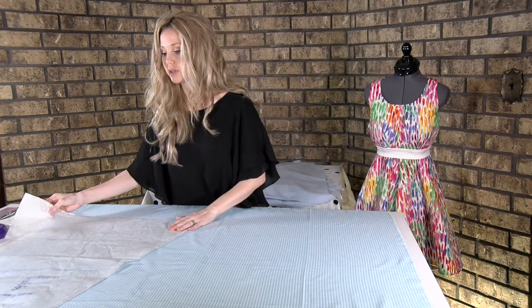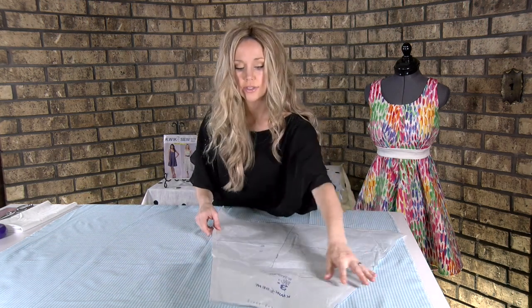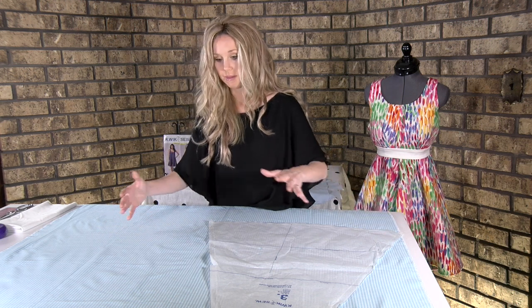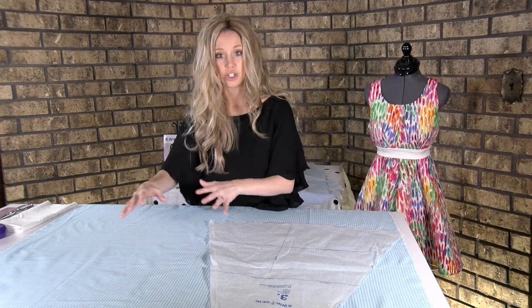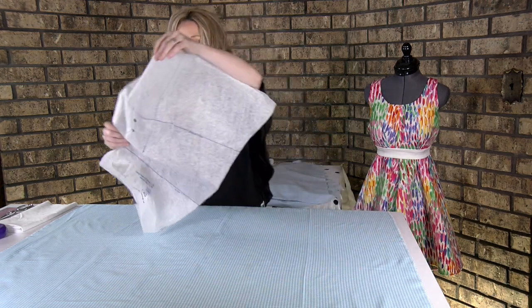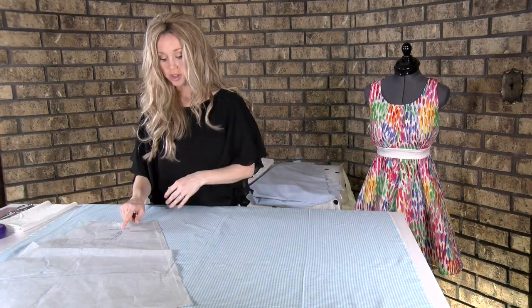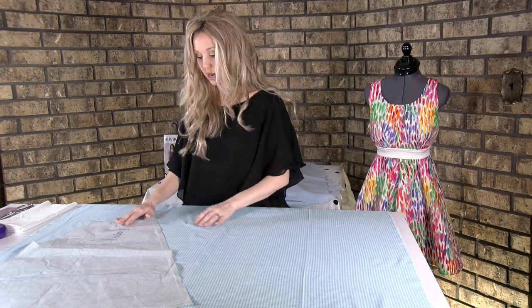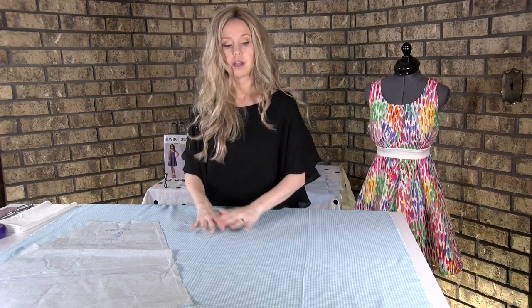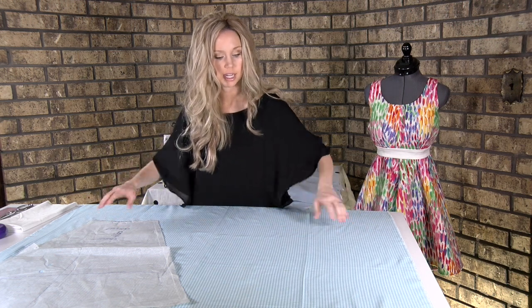What I did in the muslin was I had it here and it was fine. Because this check is basically the same as a solid in the sense that it doesn't have a direction, I can flip it over. Remember you want a mirror image, so this pattern is not only flipped over but it's backwards — if you go to read it, it's backwards and that's how you know. So we know that that's going to fit pretty well here.